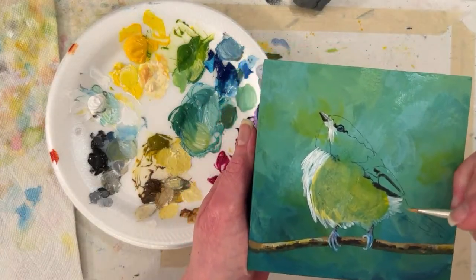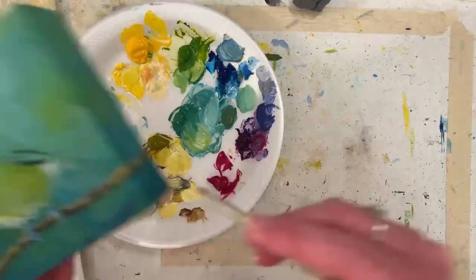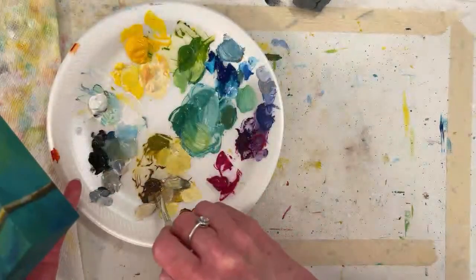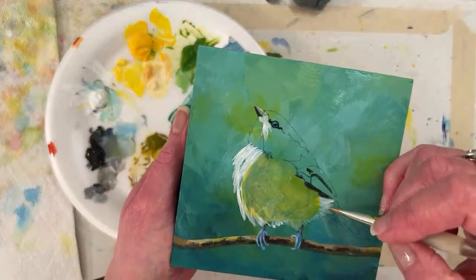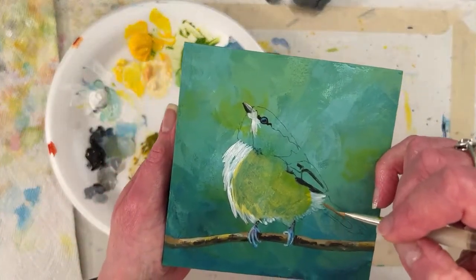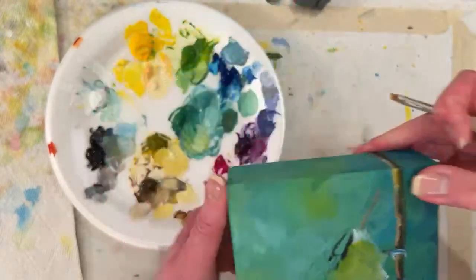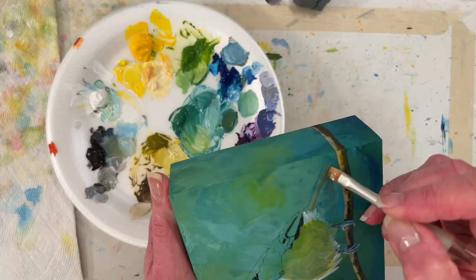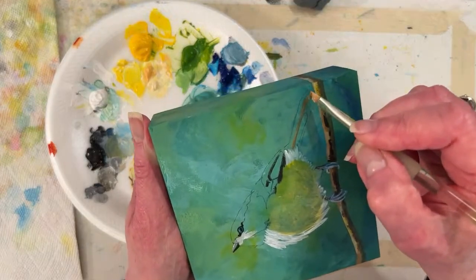Maggie says English robins spell Christmas in England — would be great for your little hanging canvases or cards. I license my art on greeting cards, garden flags, fabric, maybe wall decor — I'm crossing my fingers. I think the robins would be fine on greeting cards. Emily, have you seen English robin wall decor?